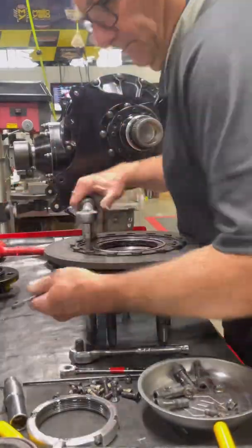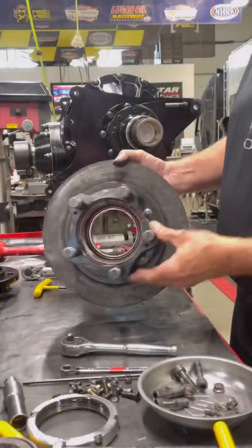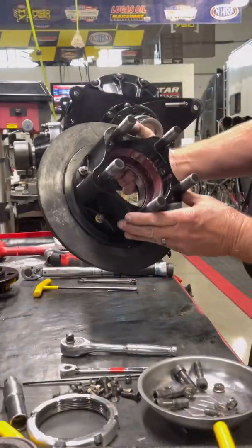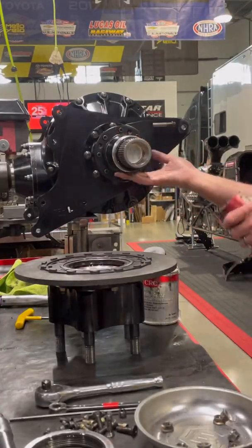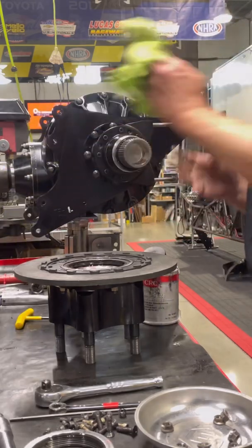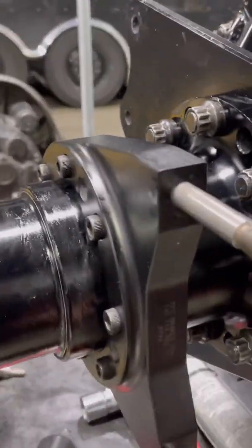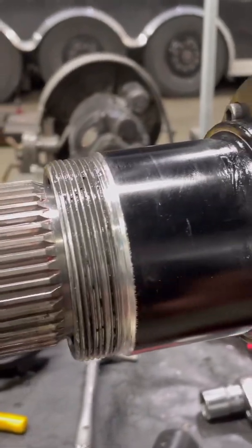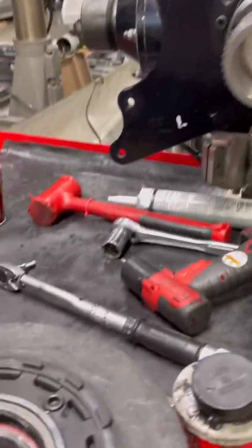After torquing all the rotor bolts, we're going to install these hubs onto the spindles. Take a little grease and lubricate the area where the seal is going to ride. You can see the seal actually rides on the larger diameter; the bearings sit on the other part, and the locking nut goes on those threads. You can see that hub is not driven by that axle.